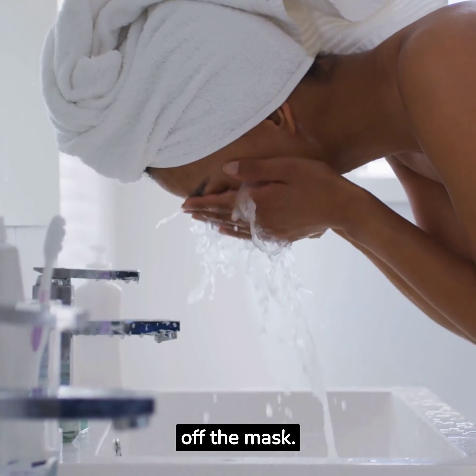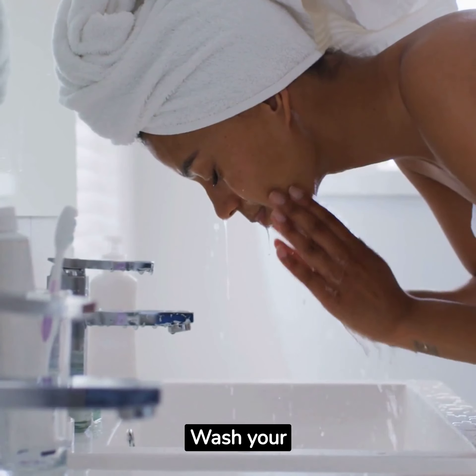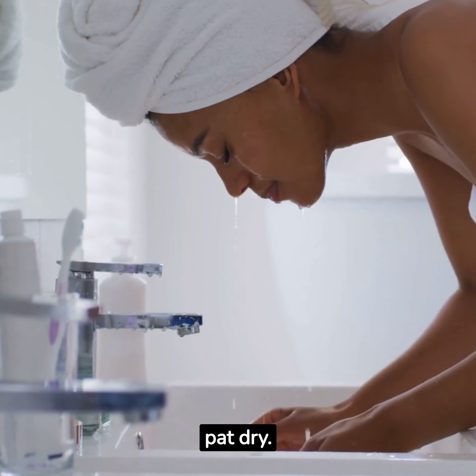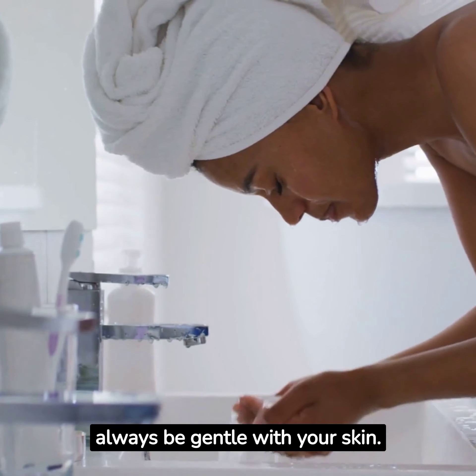Now it's time to rinse off the mask. Wash your face with warm water and gently pat dry. Remember, always be gentle with your skin.